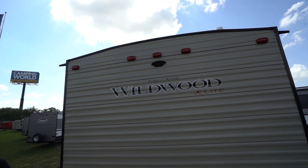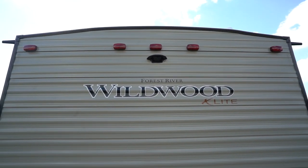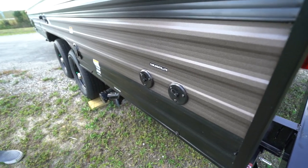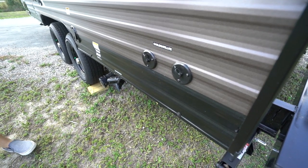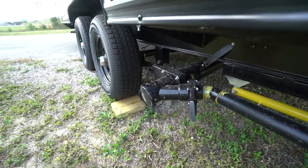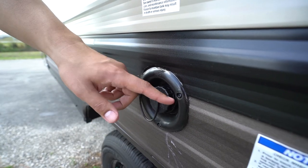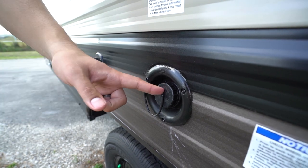Taking a look right up top, you see the backup camera prep. The great thing about that is because it's prepped, it's a lot easier and less expensive to install — it's already pre-wired for you. Right over here are your cable and satellite inlets, so if you have cable at your campsite or a satellite, that's where you'll plug it in. Low point drain right down here as well as your main termination — you can see both your gray tank valve and black tank valve located right there. The 30-amp power cord is tucked right inside the unit; just pull that out and plug it in for shore power. Right up front here is your fresh water fill — if you're going somewhere without city water, that's where you fill the fresh water tank, or if you do have city water, you hook it right up there.